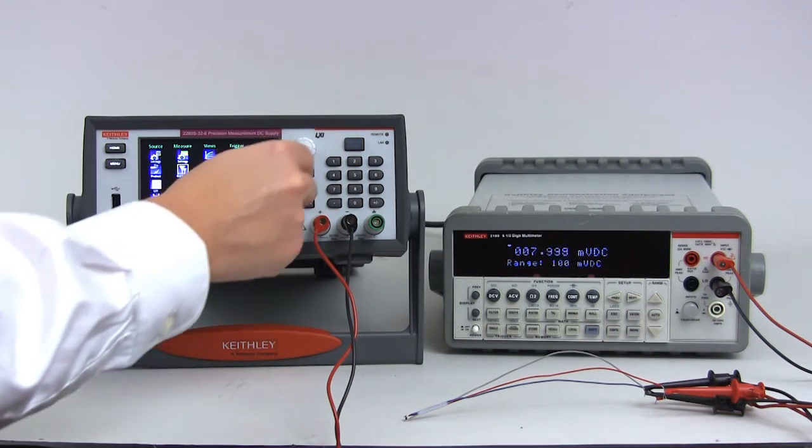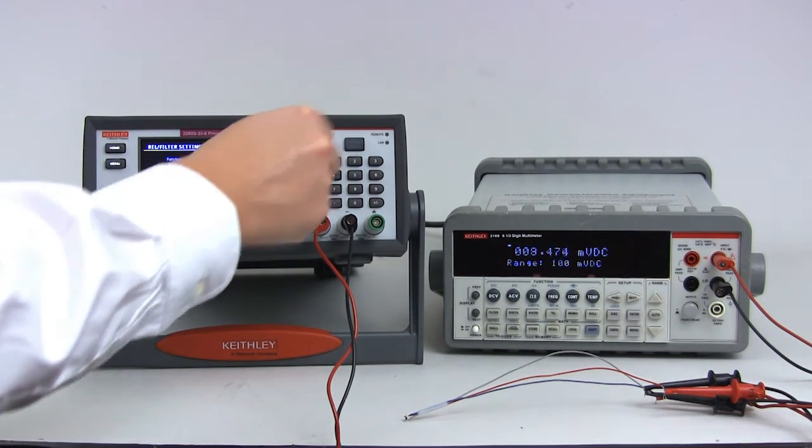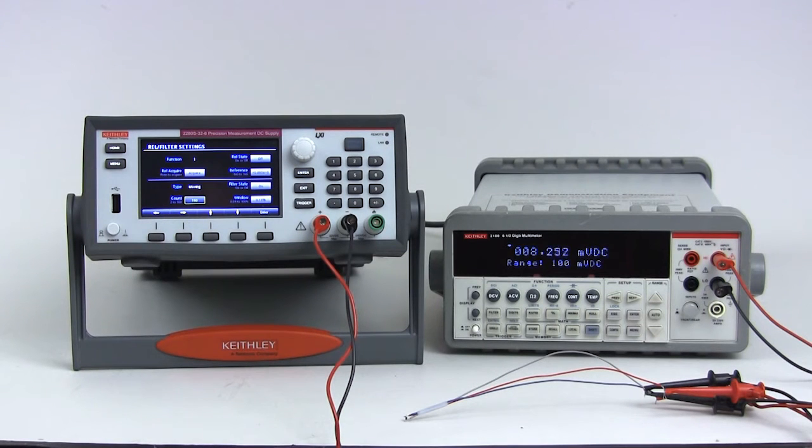Then select REL filter settings and press enter. Next, we are going to configure the averaging filter to give us the most stable readings. Change the filter count to 100. This will make the displayed reading an average of 100 readings, giving us the most stable current measurement.